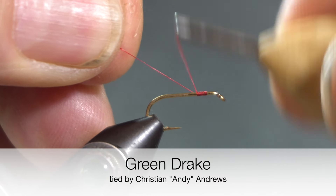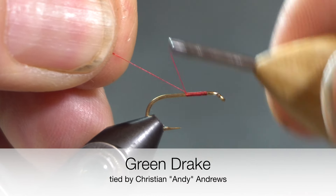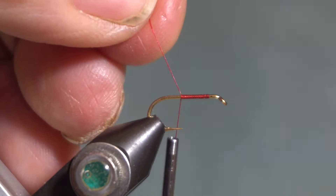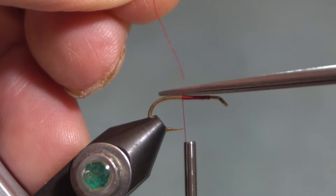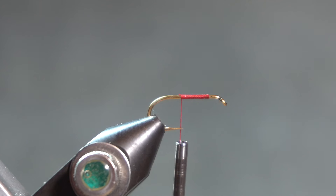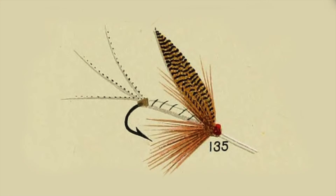There's a lot of information about green drakes available, both in terms of the biology of this mayfly — that is either a western or eastern — and flies that are to imitate all the variety of stages in the life of the green drake. I'm tying this green drake from the illustration in Mary Orvis Marbury's book, Favorite Flies and Their Histories, and particular to the illustration is that there isn't a lot of green in it.